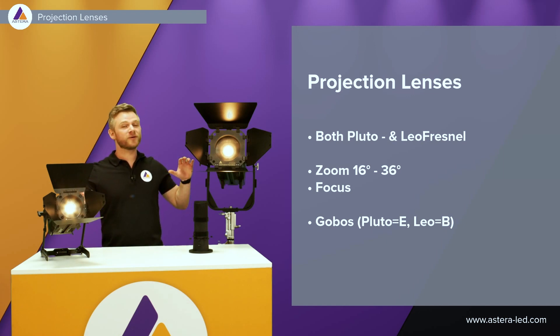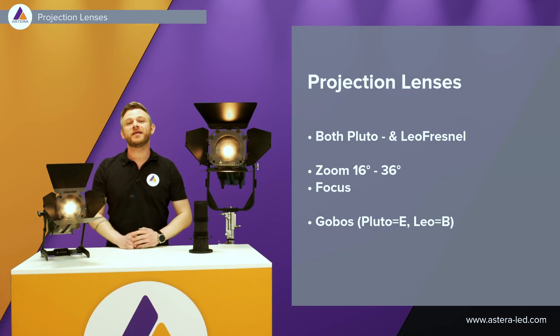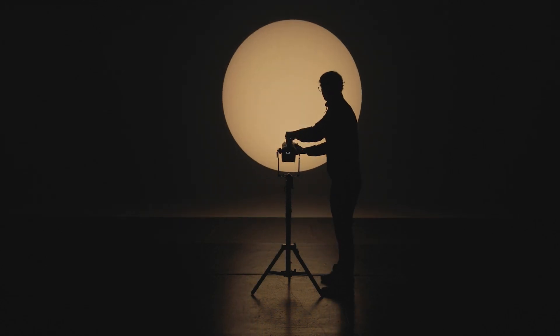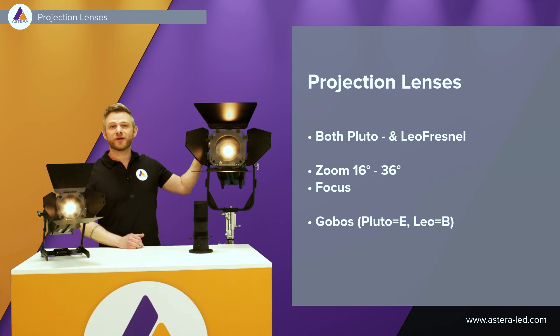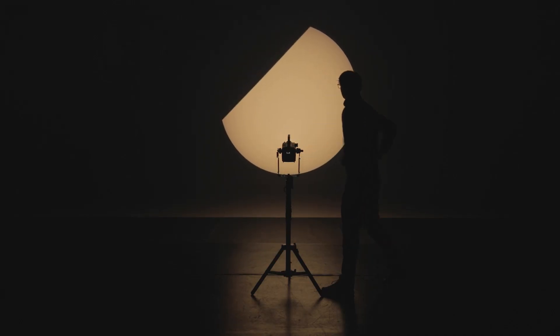Projection lenses will also be available for both the Pluto Fresnel and the Leo Fresnel, available at the end of 2023. It will be easy to turn your Fresnel lights into a profile. The projection lens will have a zoom from 16 degrees up to 36 degrees and you will also be able to adjust the focus. Both projection lenses will have the option for Gobos — Gobo size E for the Pluto Fresnel and Gobo size B for the Leo Fresnel. The projection lens also has four knives so you can cut it to the shape you would like.